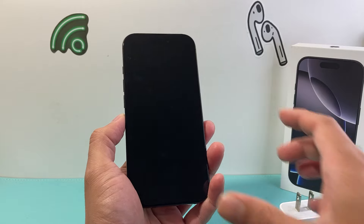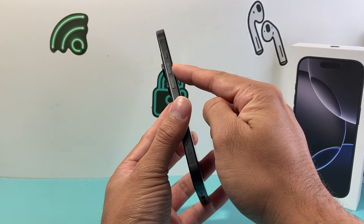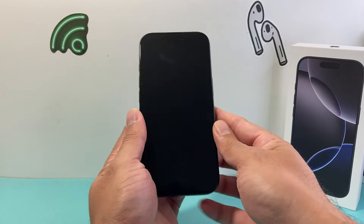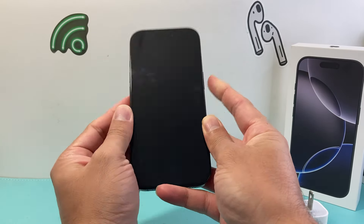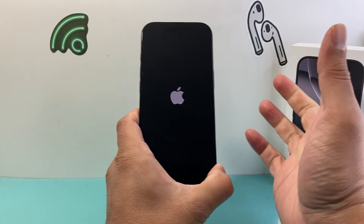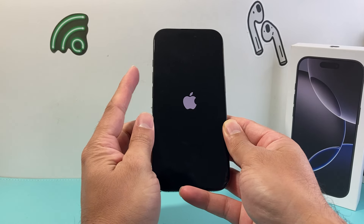Now the simple and the easiest solution is going to be following these steps: quickly press and release the volume up, then quickly press and release the volume down, and then hold on to the side button. Volume up, volume down, and then hold on to the side button until you see the Apple logo appear and it should be turning on. Now if it doesn't work the first time, keep on trying.